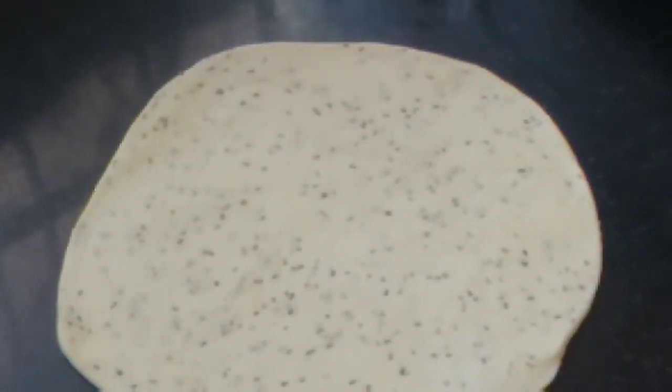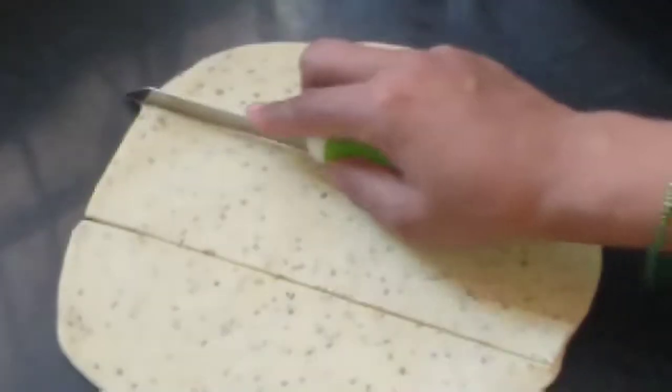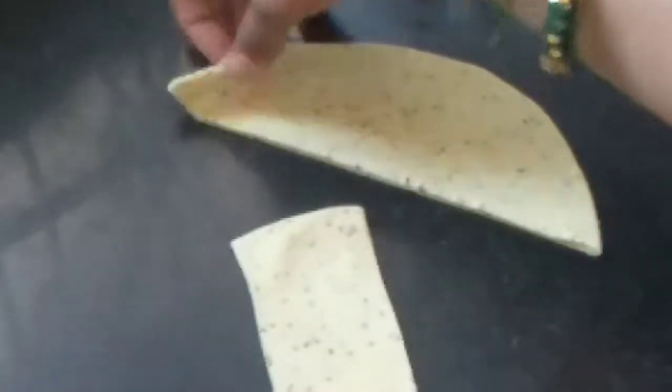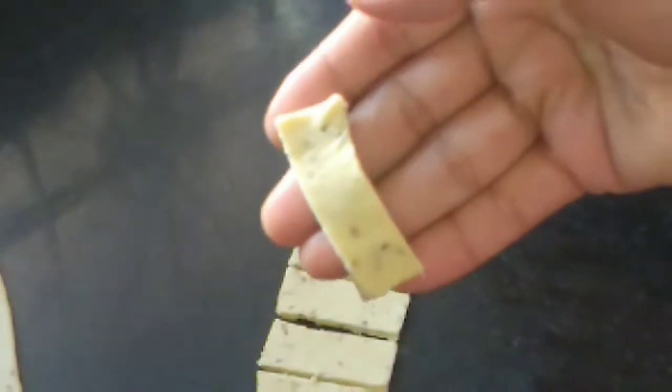Now I will cut it. Take a knife and cut it like this — you can give it any shape whatever you want. I have cut it in three pieces. Now take one piece and cut like this, leaving some space between cuts. It is done — now we will cut all the namak para like this.